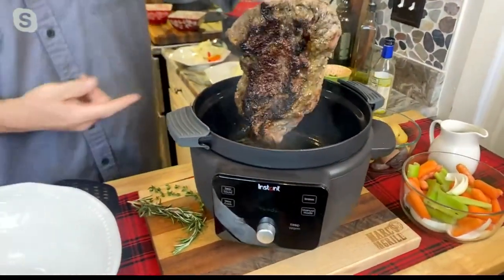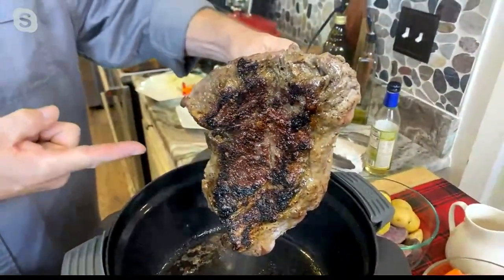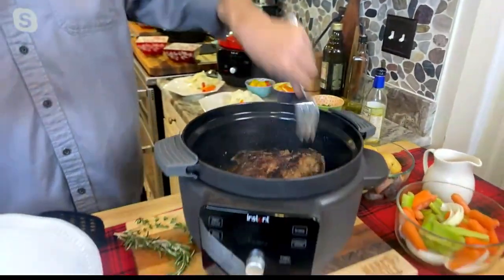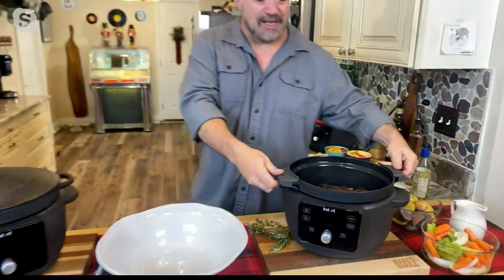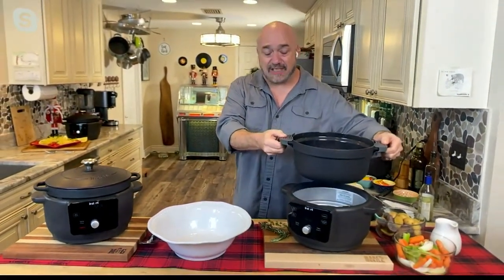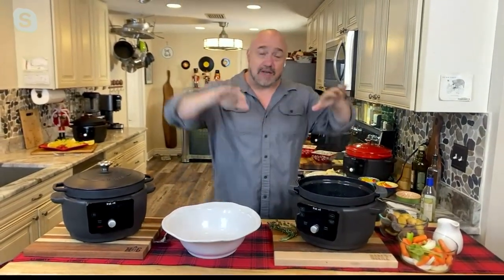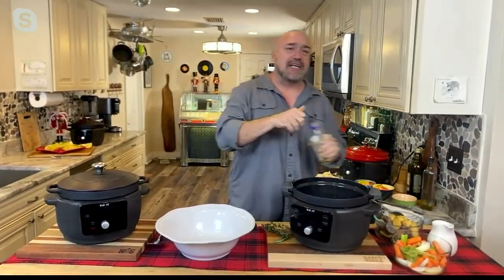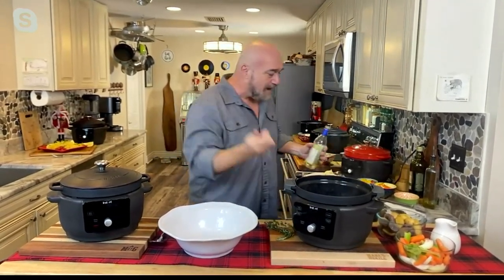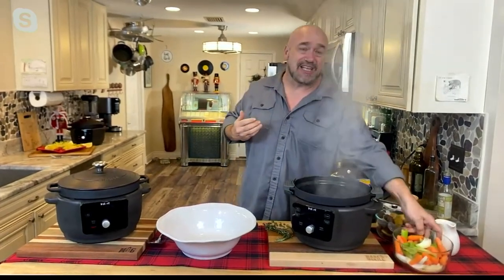It smells like Sunday dinner and holidays in here. That's a sear that'll bring a tear to your eye — one you can only do with cast iron. You are looking at a six-quart enameled cast iron Dutch oven from Instant, rivaling the best Dutch ovens out there. And that enamel coating means you're going to get that incredible fond on the bottom, those little bits that white wine is going to pull off for our Sunday meal.